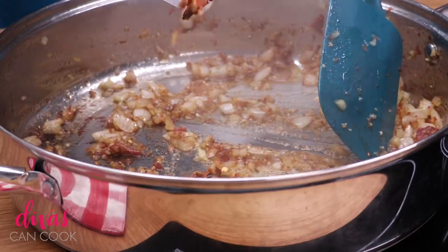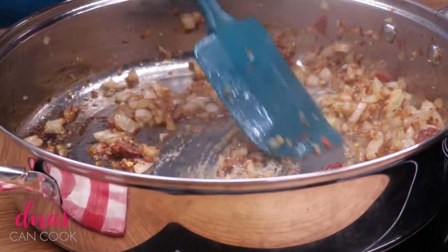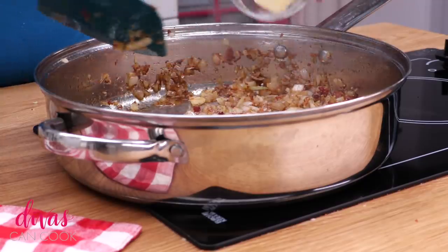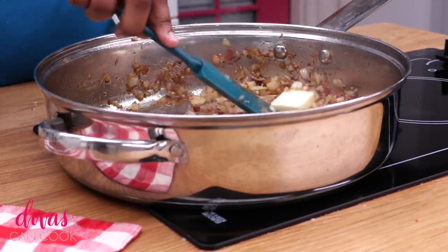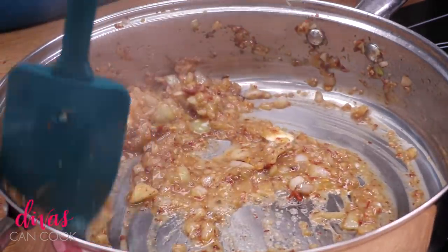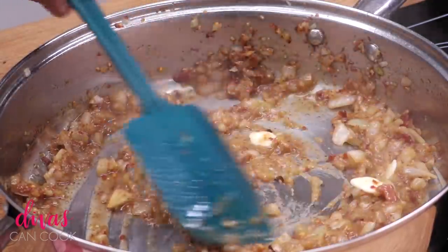And now we're going to add in a little bit of heat. I'm going to add in some red pepper flakes - not a lot, you can put a little bit more if you like it more spicy. Then we're going to add in some butter because we need some butter for this fried cabbage. We're going to fry our cabbage in butter. Comfort food - this is all about comfort.